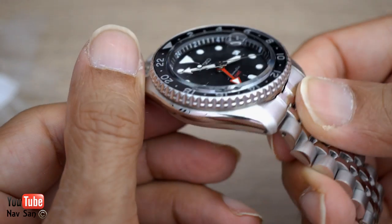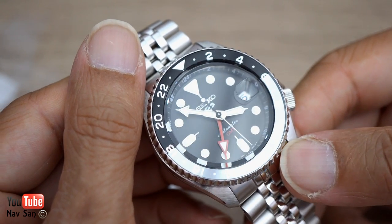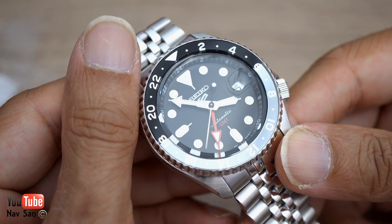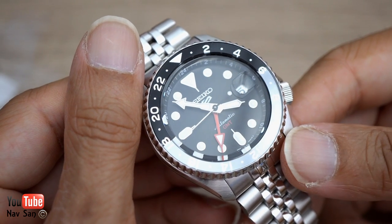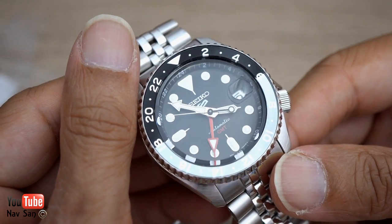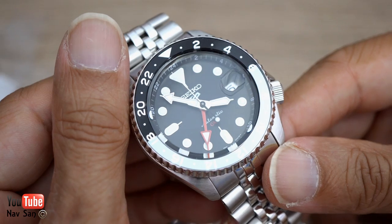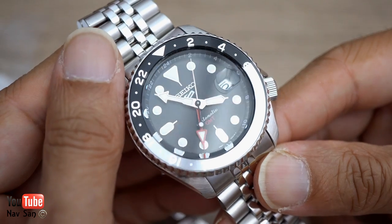Finish-wise, these retail for 400 pounds. I think in a little while they'll go to 420-450. You can get discounts already — I got 15% off, so I paid around 340-360 pounds. I think a lot of people will start buying this, it'll go off the charts, then the craze will die like with the turtle, and you'll pick them up for around 200 pounds.